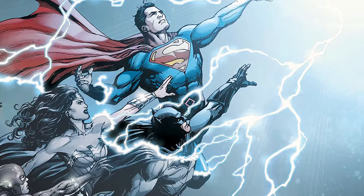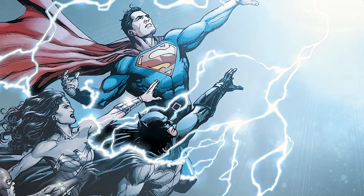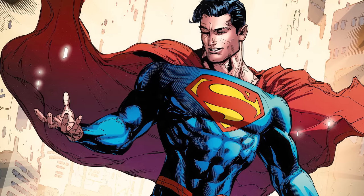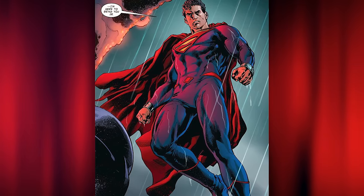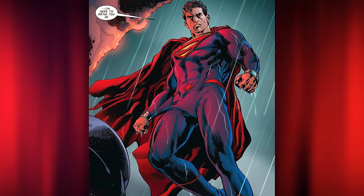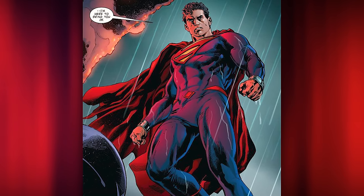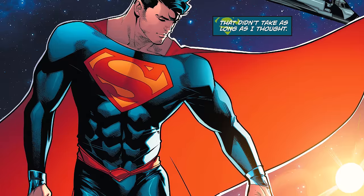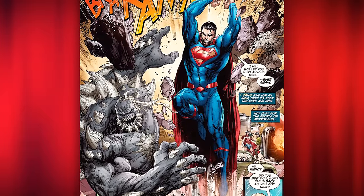After DC's New 52, we got DC Rebirth in 2016 — yet another reboot of sorts — where Superman's classic suit was updated again. His suit reverted back to the classic bodysuit, no longer having that armored plating look. They kept the red belt from the New 52 suit, just changed it a little bit, the red trunks were still gone, and most notably, they made his boots blue.